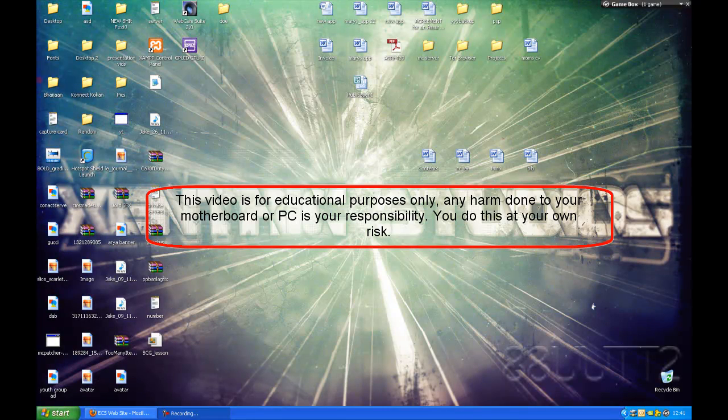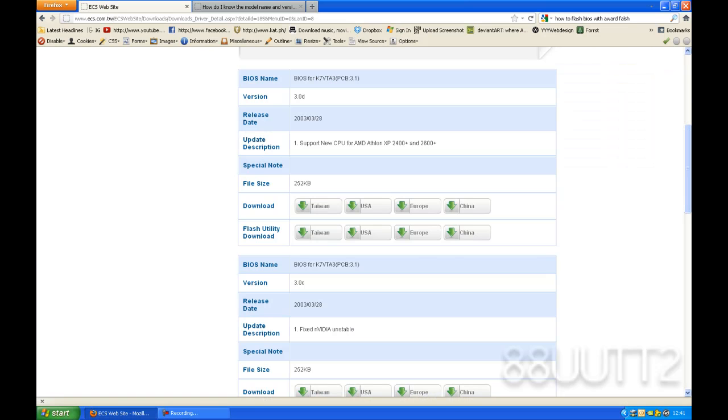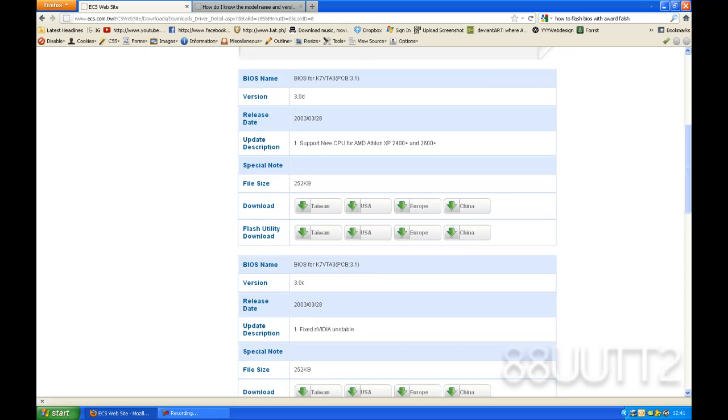Hey guys, today I'm going to be showing you how to flash your motherboard or upgrade your motherboard BIOS. First thing you'll need to do is get the right BIOS update file and the flash utility. I'm going to be using the Award flash utility tool.